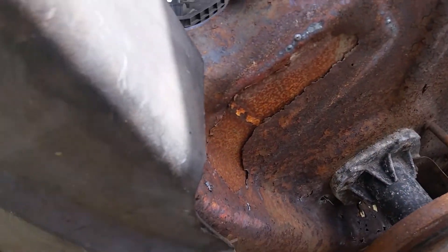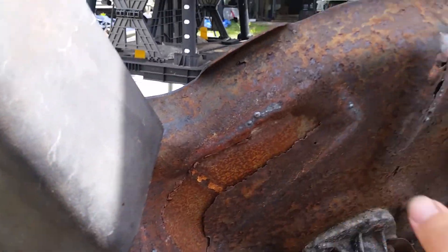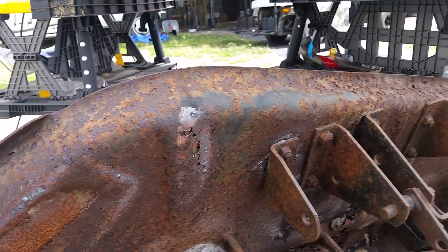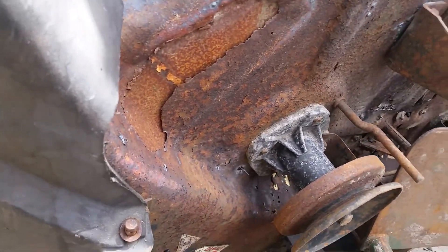On the other side I'm just going to put some silicone and paint with a regular paint, just to make it look nice.